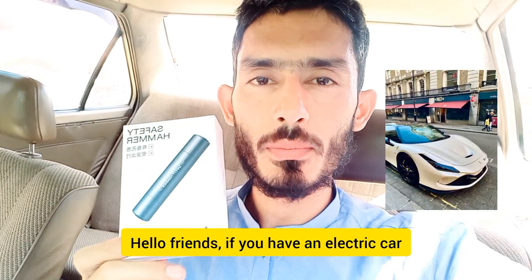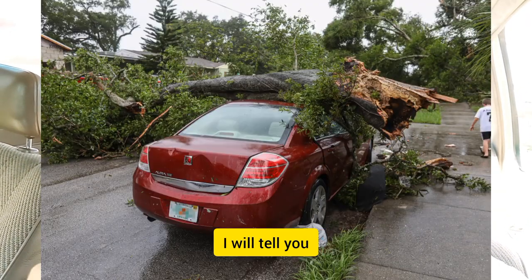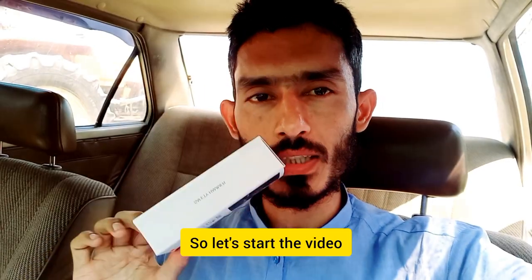Hello friends, if you have an electric car or a fully automatic car, you must have this life saving gadget. I will tell you what this life saving gadget is, how you can use it, and why you need it. Let's start the video.